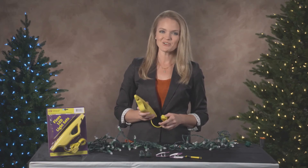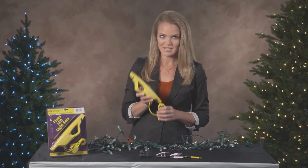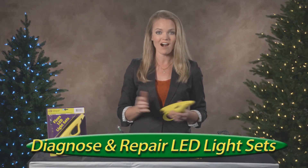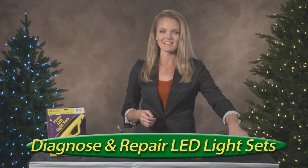Hi, I'm Kylie here to show you the remarkable LED Keeper, the only tool that can diagnose and help you repair holiday LED light sets. So let's fix a light set.